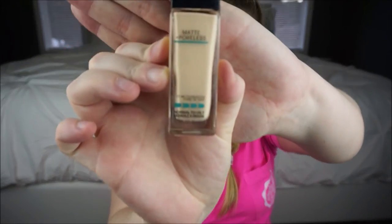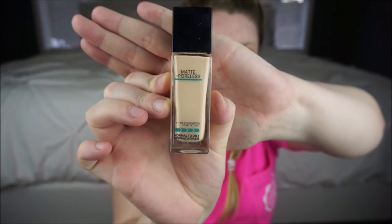I'm going to take the Maybelline Matte and Poreless, the normal to oily skin version. Now that's on my face, I'm just going to go in with a flat top kabuki brush and just kind of buff that in a little bit.